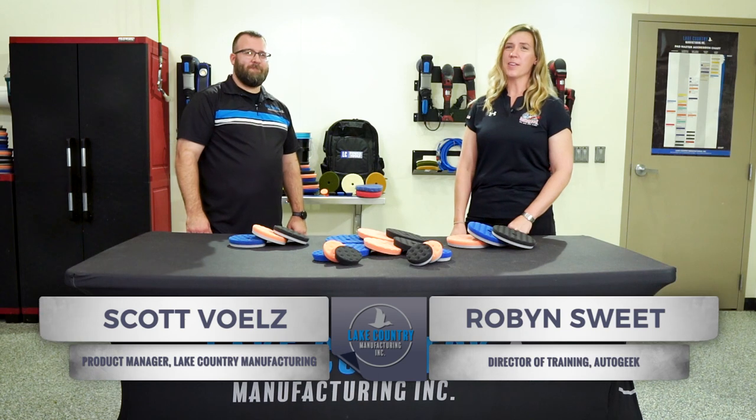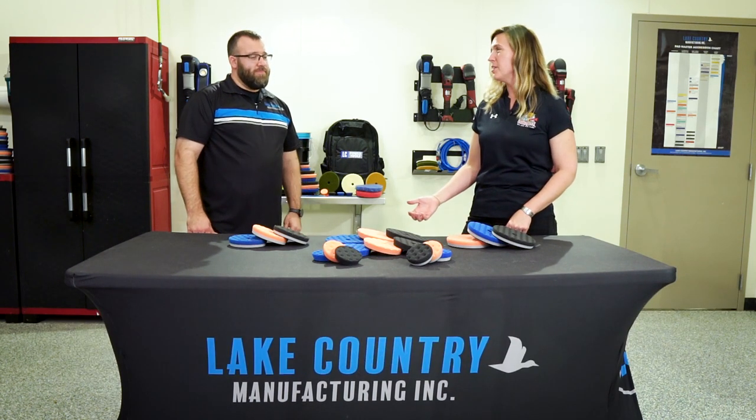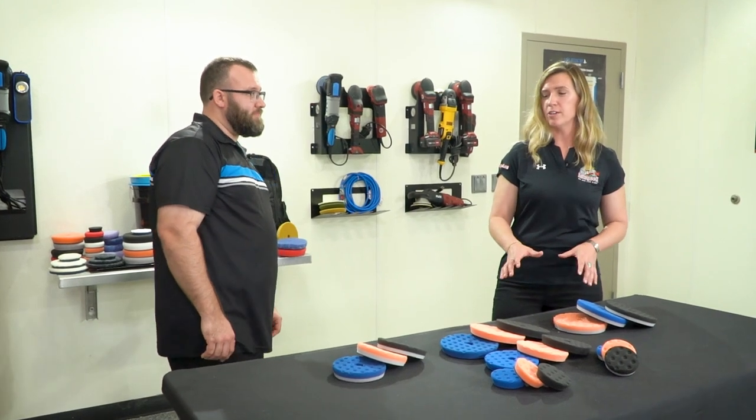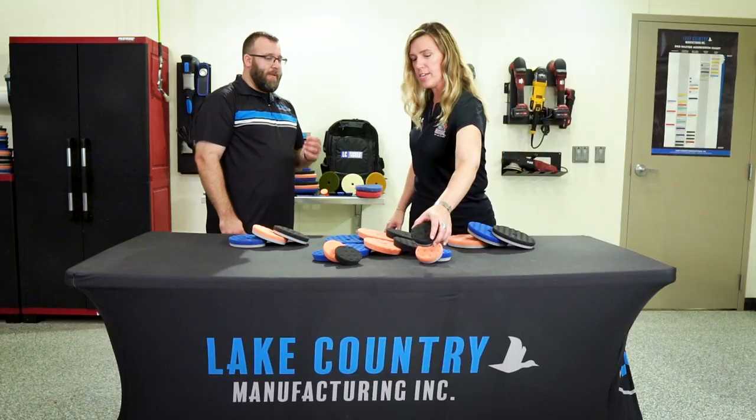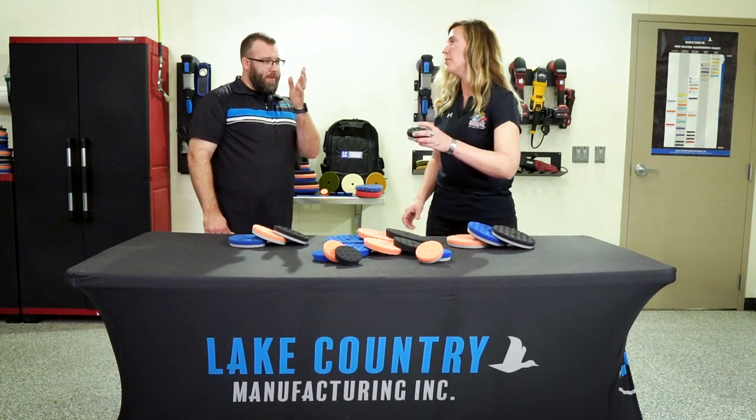Hey there, Robin from Auto Geek and Scott with Lake Country Manufacturing. Okay Scott, I have a question for you. We all know that Lake Country uses specific colors for their pads — can we talk about what each one does individually? Let's talk about this black one.